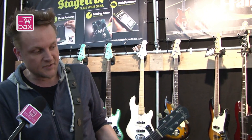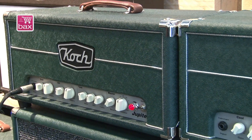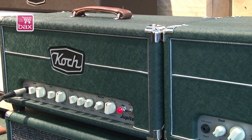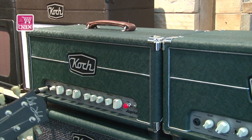A nice feature is that next to the volume knob on the clean channel you'll find a gain control. On the Jupiter that allows you to use the clean channel also for bluesy kind of stuff. Let me demonstrate that quickly — just give it a bit of extra gain and use some builtin reverb.